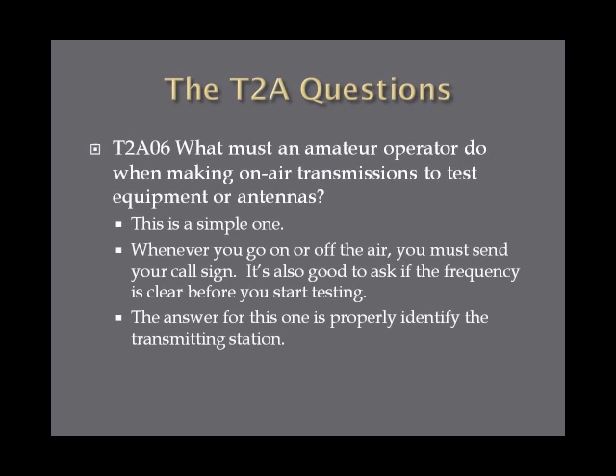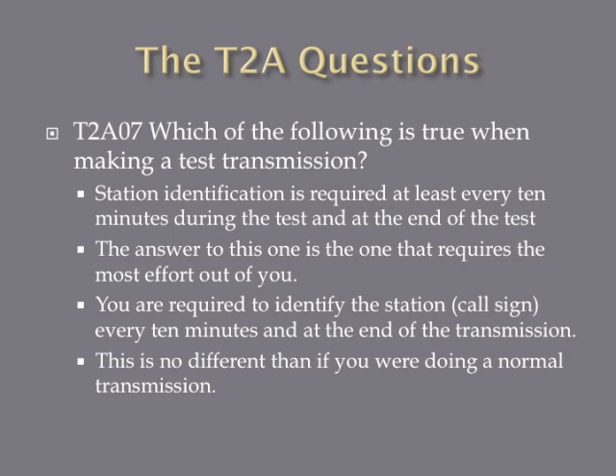What must an amateur operator do when making on-air transmissions to test equipment or antennas? Whenever you go on or off the air, you must send your call sign. It's also polite to ask if the frequency is clear before you start testing. The answer is to properly identify the transmitting station. Station identification is required at least every 10 minutes during the test and at the end of the test. A test transmission should be treated with regards to station identification just like any other communication — no different than a normal transmission.